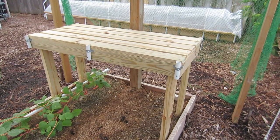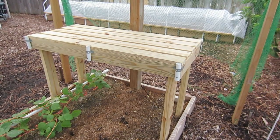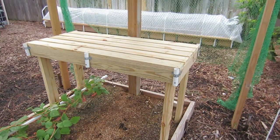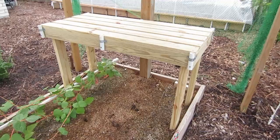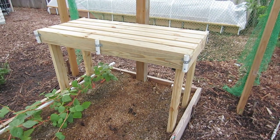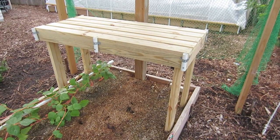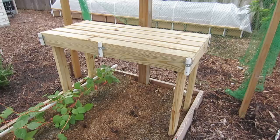This table is very inexpensive to build — less than $20 in lumber, a few screws, some scrap PVC, and some piping strapping. As you can see, the table fits nicely inside the four-foot wide grow box. The table legs I cut at 30 inches long, so one two-by-four by ten-foot treated lumber makes all four legs. The table is 21 inches wide and four feet long.